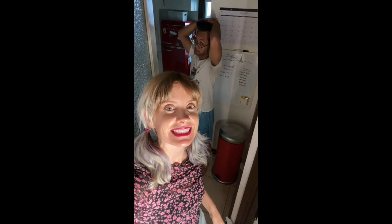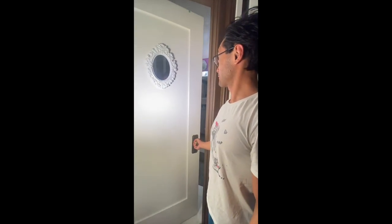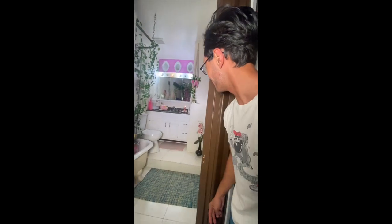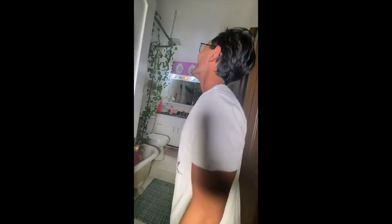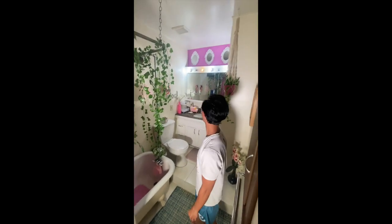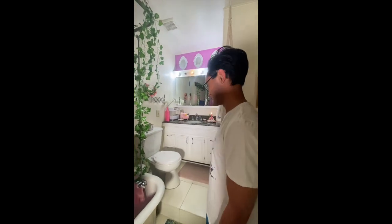But wait, there's more — let's get a reaction from someone who hasn't seen this bathroom since move-in day. Whoa! Wow! Barbie dream bathroom! Wow, Sanita! Oh wow, thank you!